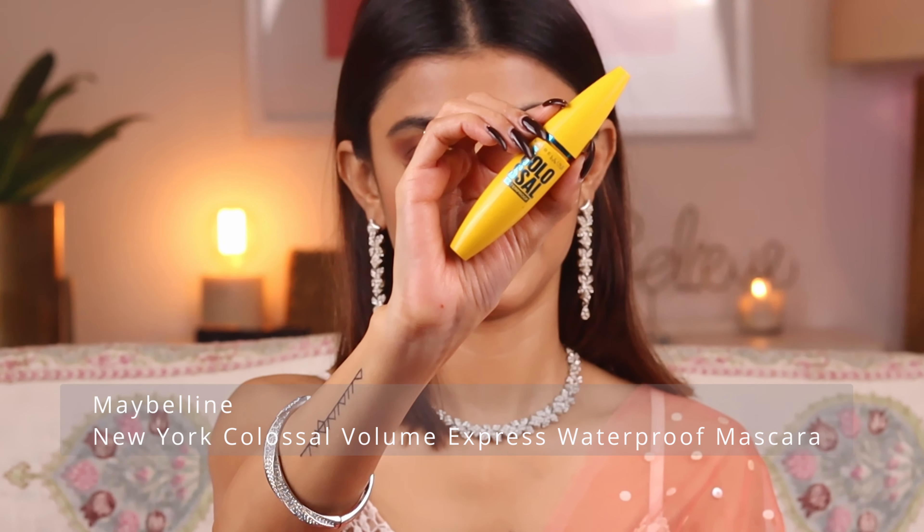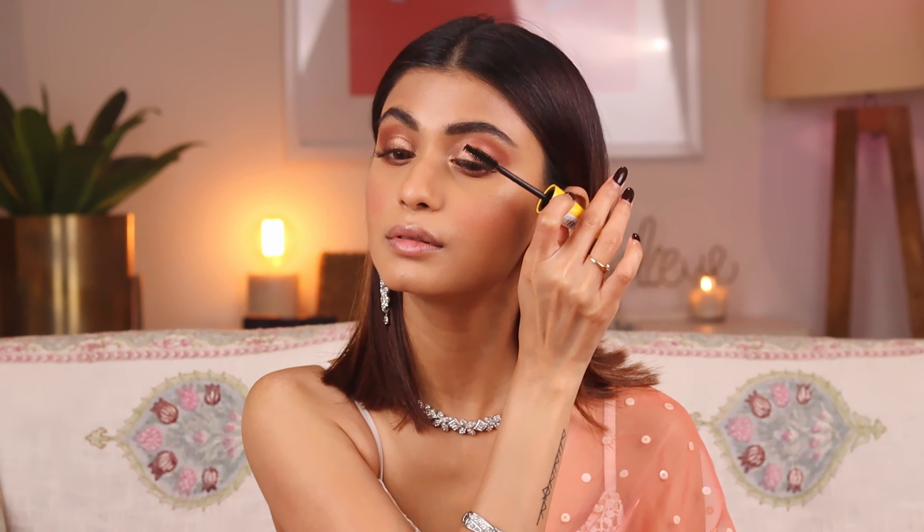The eye look is very simple and I'm done with my eyes. For the mascara I'm going to use the Maybelline Colossal Waterproof Mascara, applying it on my upper lashes and also on my lower lash line.